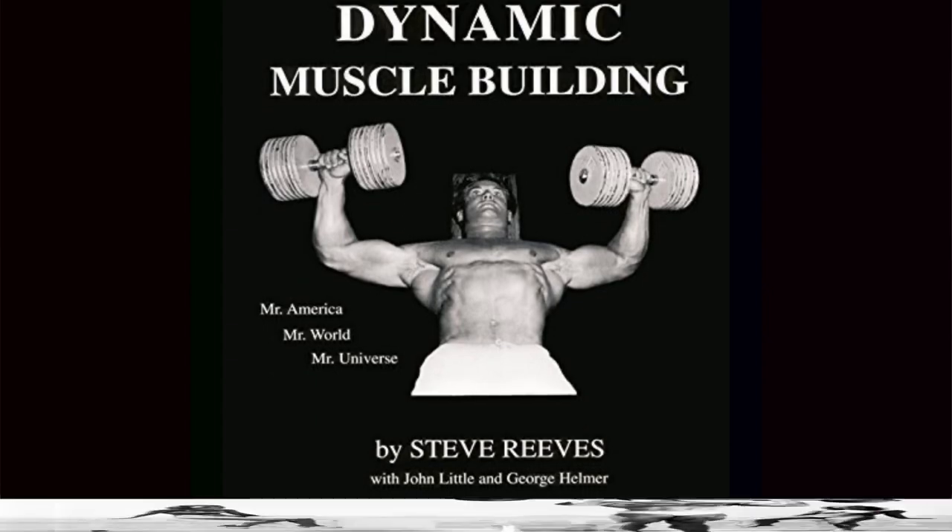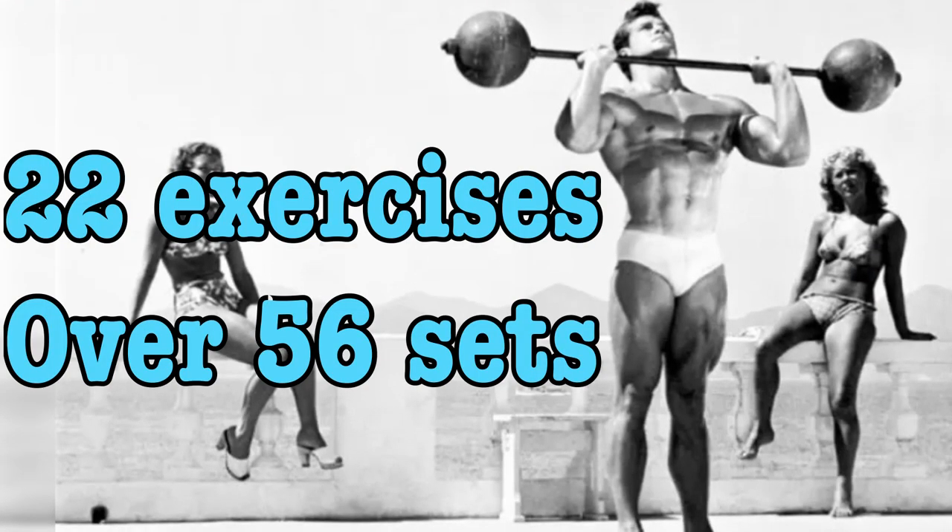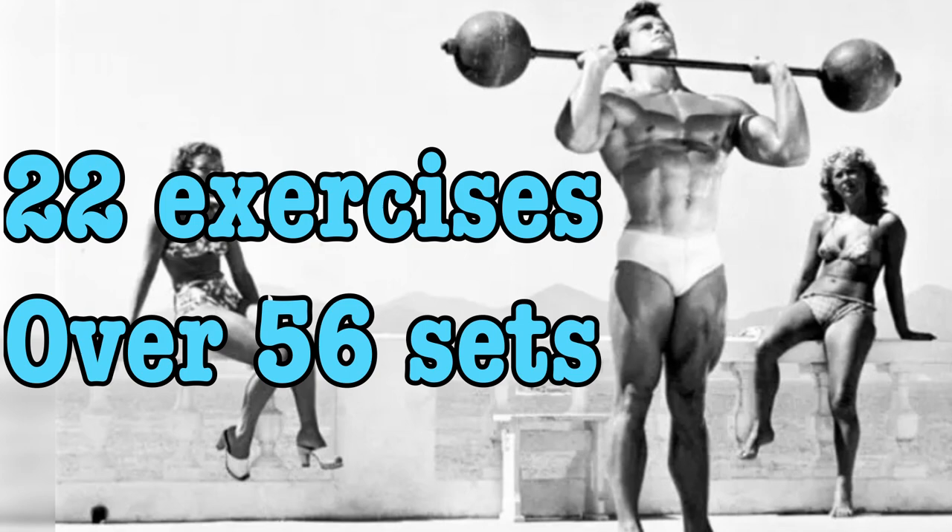It's a full body workout designed to be done three times a week, with 22 exercises and over 56 sets. As you can imagine, this is a long workout. Steve said it shouldn't take more than two and a half hours, but it takes me three.